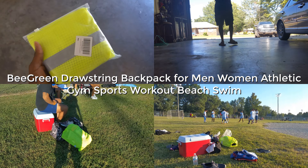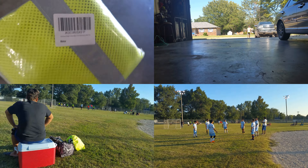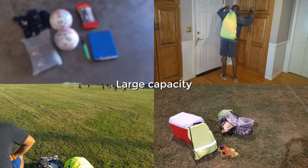Hi, here is our experience and our recommendation as regards the BeGreen drawstring backpacks. Over the years we have used many different drawstring backpacks for our soccer needs, but this backpack surprised us for its large capacity and how well it is built.